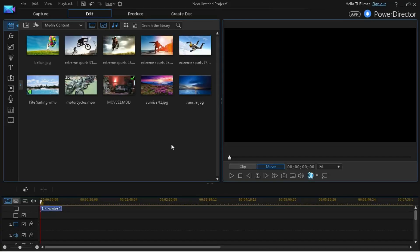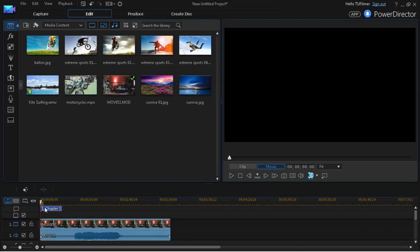Hey guys, TheUltimateFilmer here and welcome back to another PowerDirector 14 tutorial. After watching that preview, you can see that we're doing the clone effect today and this is going to be fun. It's really simple, it won't take too long, so let's get on to it.